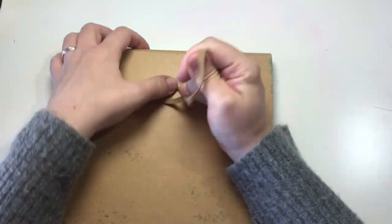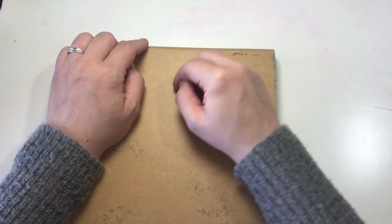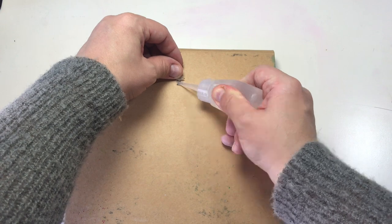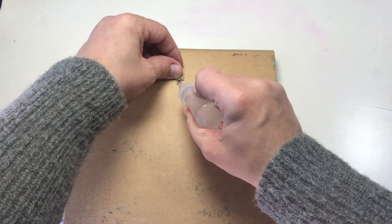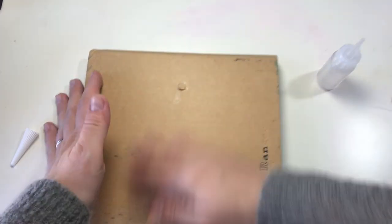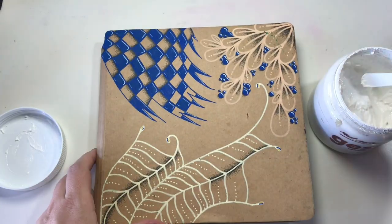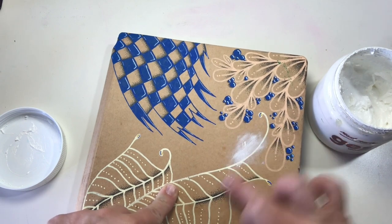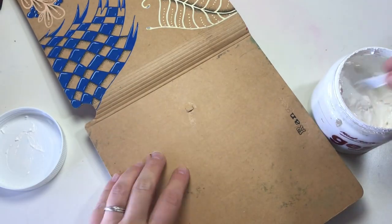I started by removing the elastic strap just by pulling it out. Then I had to fix the gap in the back that I created by pulling the strap out. Then I took some white gesso to fill up the gaps, so it wouldn't show up too much underneath the paint.